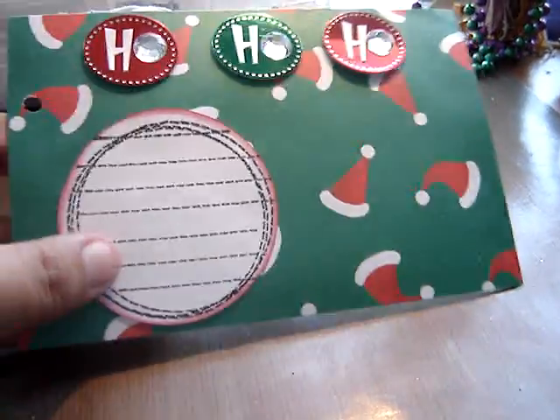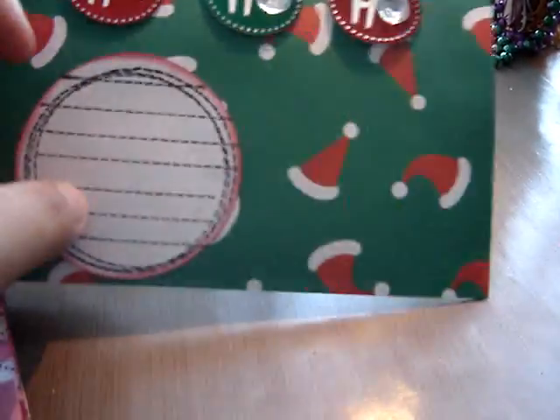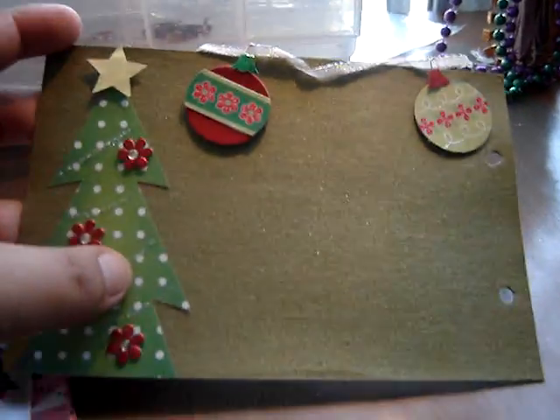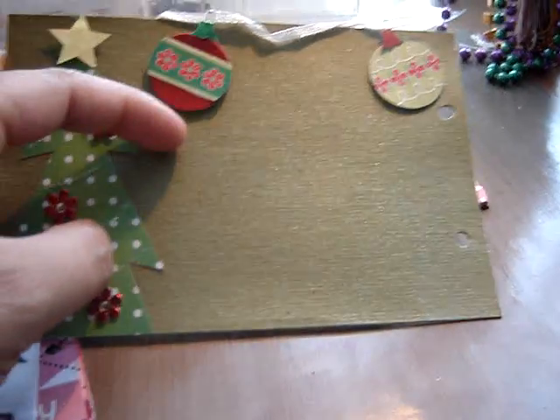The next page has a little journaling spot right here and then space for a picture. The back — I just Glimmer Misted the chipboard in metal green and it came out really nice, so I didn't even want to cover it that much, so I left it very simple.